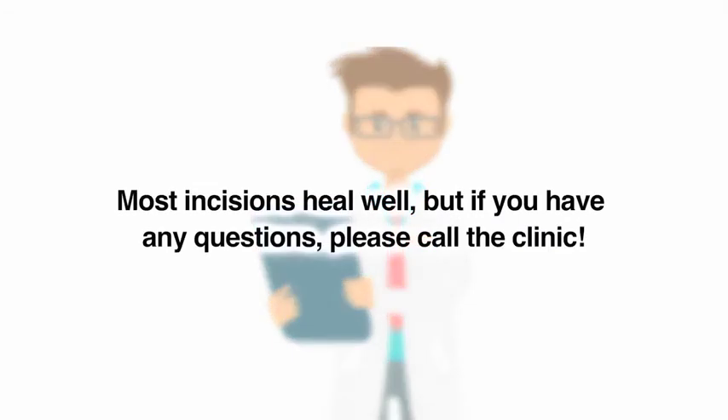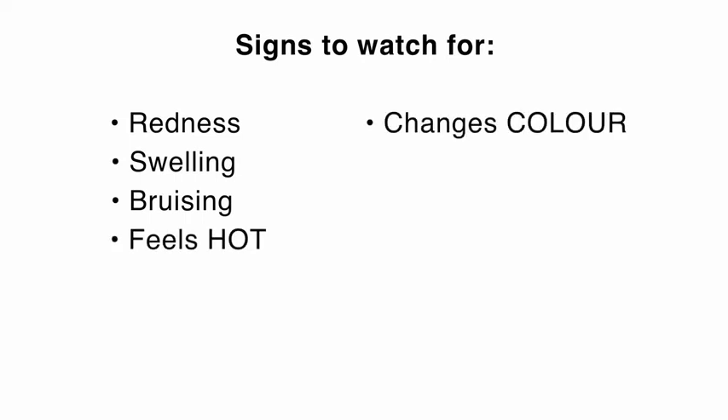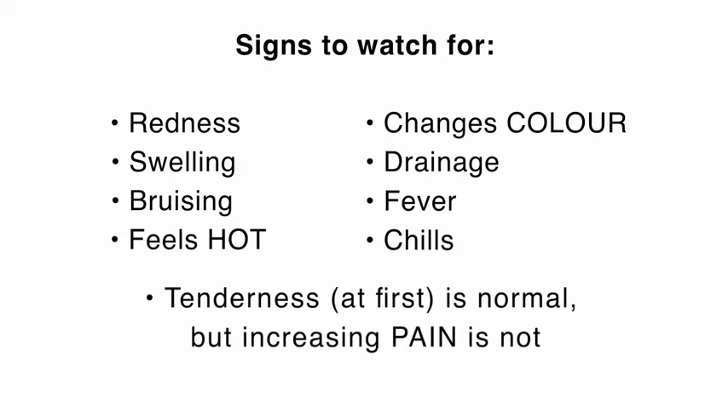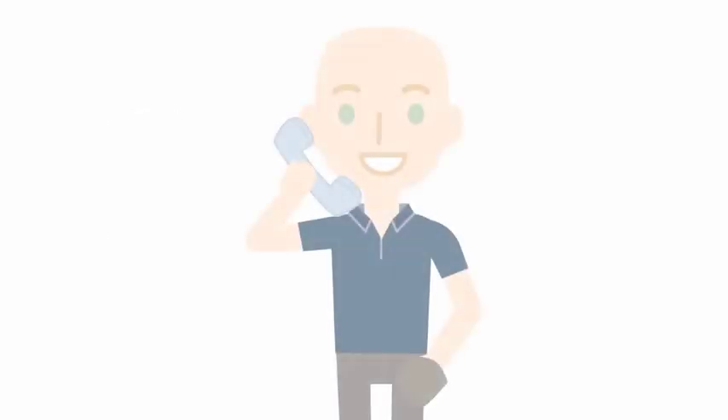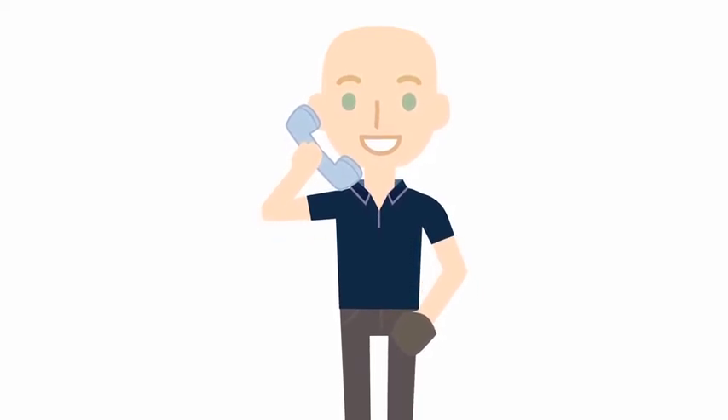Most incisions will heal well, but it is important to watch for signs of infection or complications. Please call the clinic if you have any questions or concerns. Signs to watch for are redness, swelling that causes the skin to feel tight, bruising that extends beyond the area of the incision or returns after it is healed. Also, note if the skin feels hot or changes colour. Watch for drainage, fever or chills. Tenderness is normal, but please call if the pain returns or increases significantly after the first few days. If you are unsure, please call. This is what we are here for. It is much easier to catch a problem early instead of late.